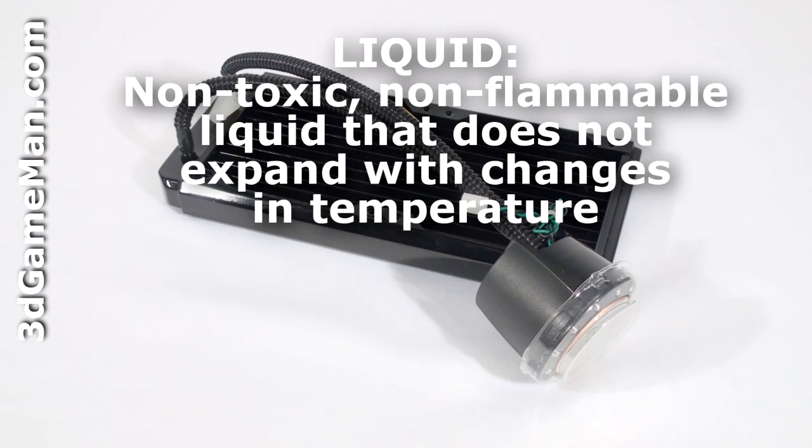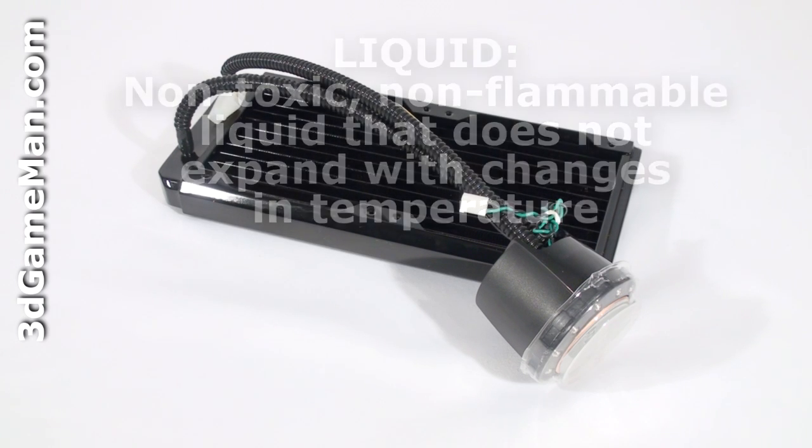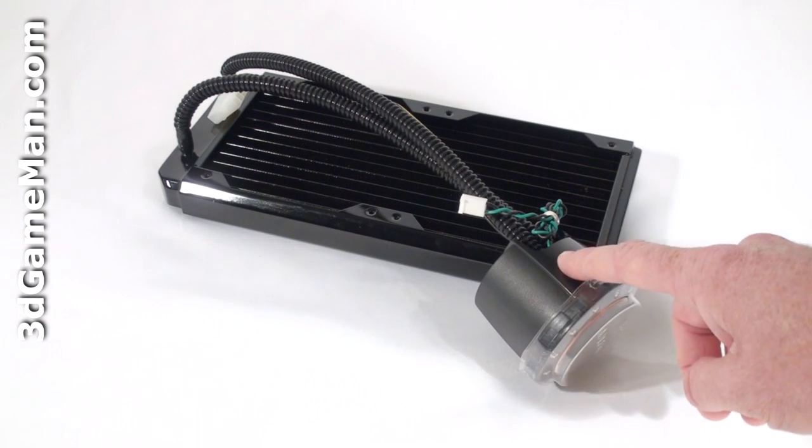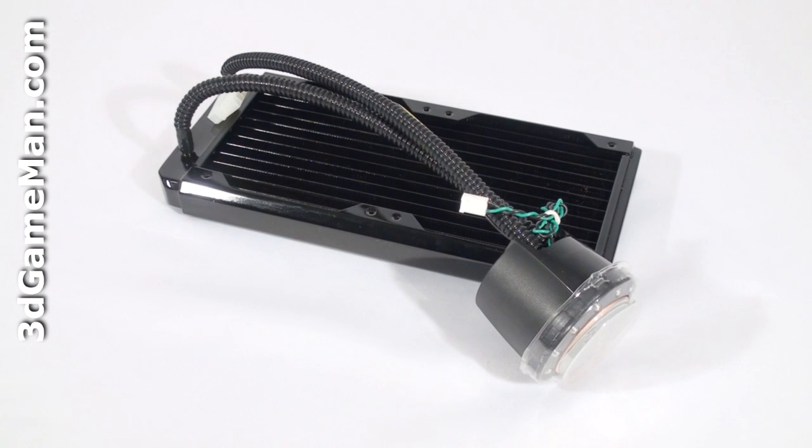By combining the water block, pump, reservoir and radiator together, it reduces the traditional four component loop into just one component. This substantially decreases the space required for installation and it really simplifies the installation process over traditional water cooling kits.